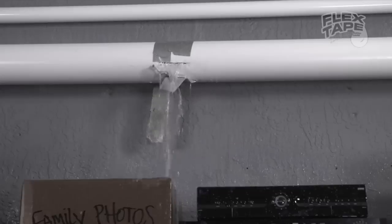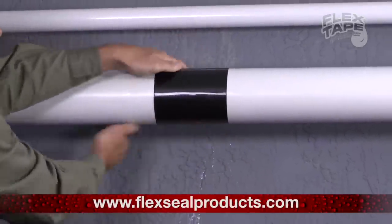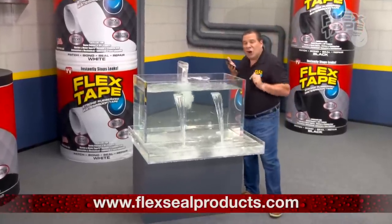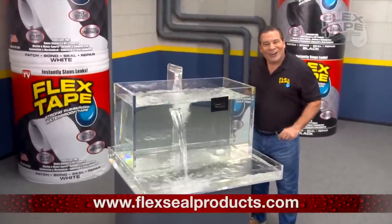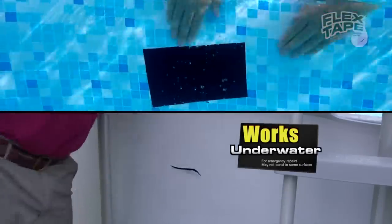Leaky pipes can cause major damage, but Flex Tape grips on tight and bonds instantly. Plus, Flex Tape's powerful adhesive is so strong, it even works underwater. Now you can repair leaks in pools and spas without draining them.